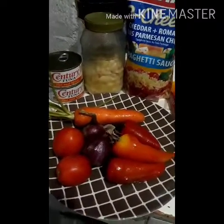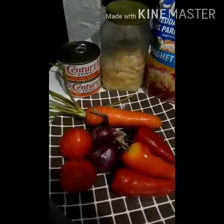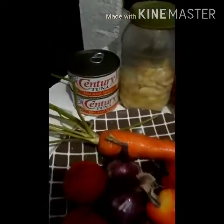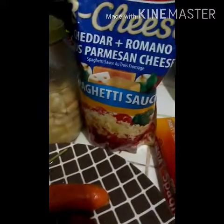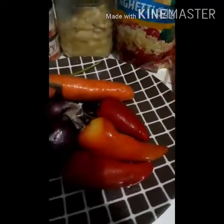Hi guys! Tonight I'm cooking tuna pasta — tuna spaghetti pasta. I'm using hot and spicy tuna from Century Tuna. We have garlic, this is the spaghetti sauce, and here's my spaghetti pasta.